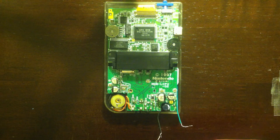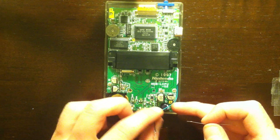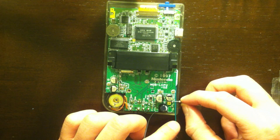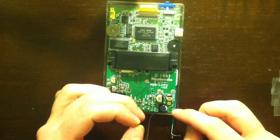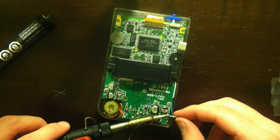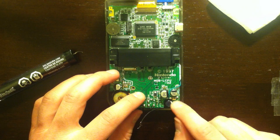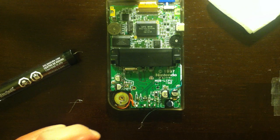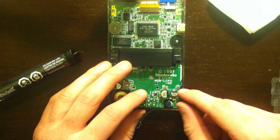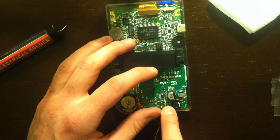The setup calls for a resistor, which is going to be between the green wire and the top connection. I'm going to start by soldering the resistor onto the connection, and then solder the wire onto the resistor. I actually opted to solder the wire to the resistor first for the sake of positioning. It's not the prettiest solder but it should do all right — we'll find out when I turn the Game Boy on. Now I'm going to solder the ground — the black wire — to the bottom connector.